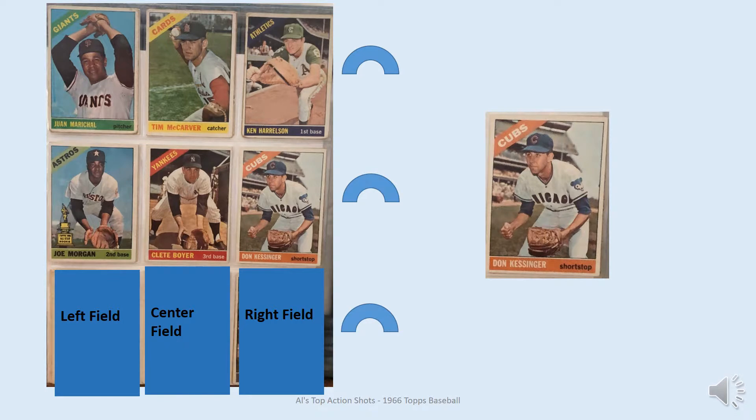At short is Don Kessinger. Looks like he's anticipating a ground ball being hit to him.